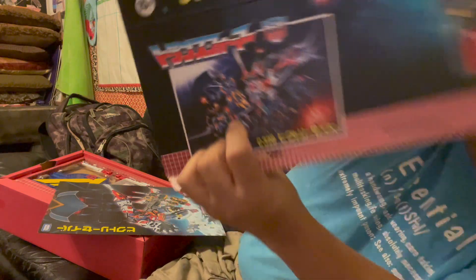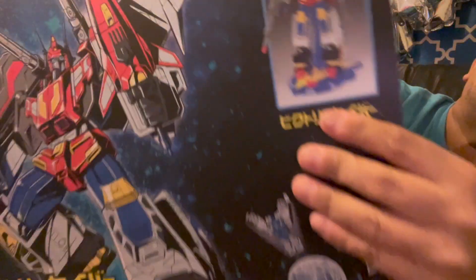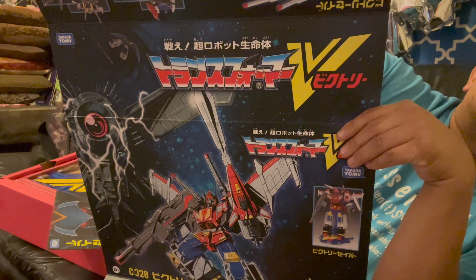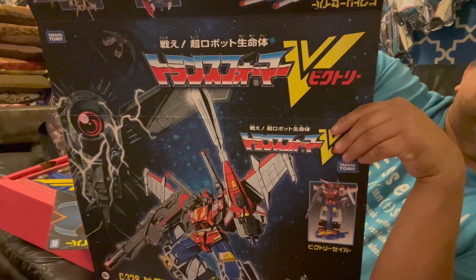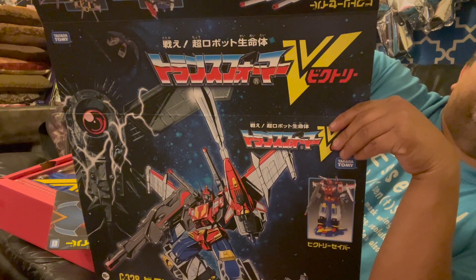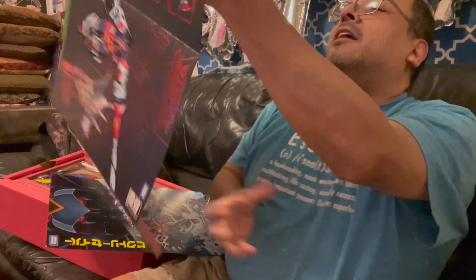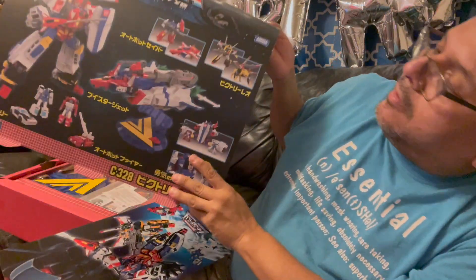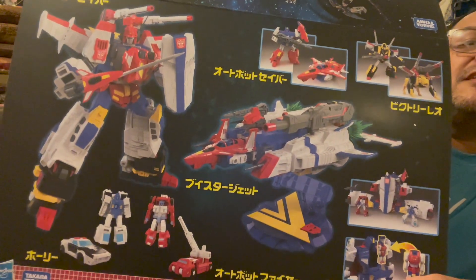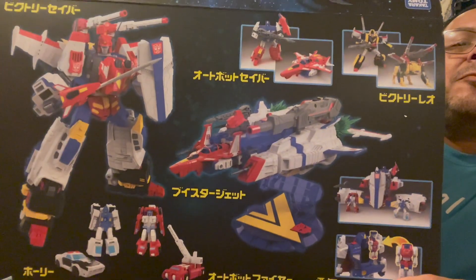Oh my God. And then you've got the close-up of Victory Saber with the flight stand and all his add-ons. And then — Transformers Victory! Tatekai Choroboto Semetai, Transformer Victory! And then you have all the product shots here. Holy cow, man. That is so damn awesome!